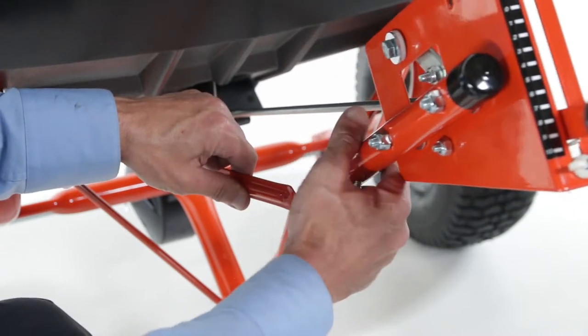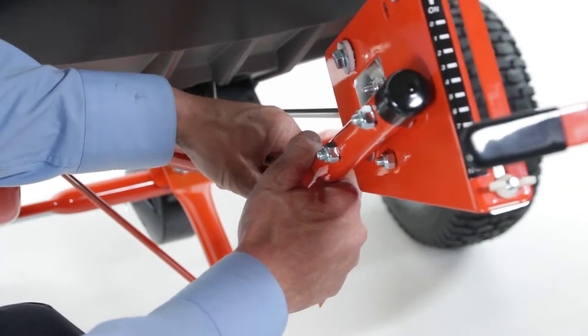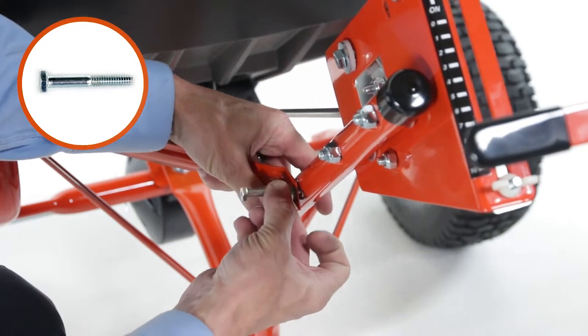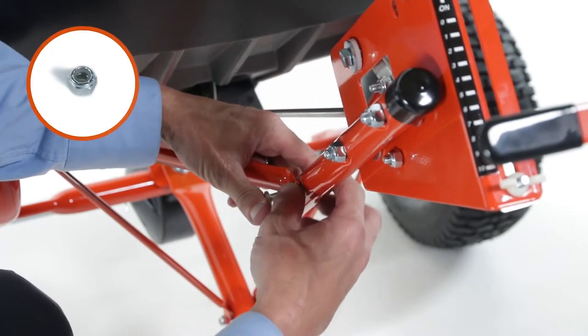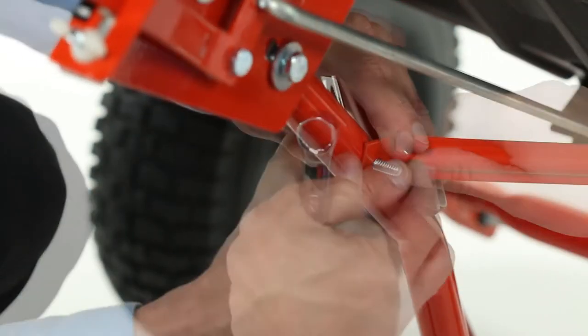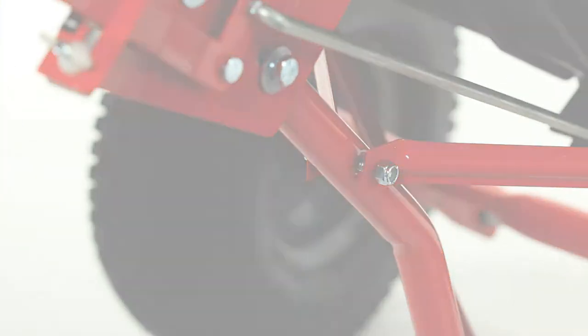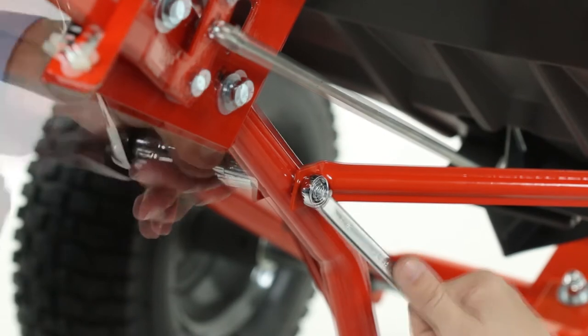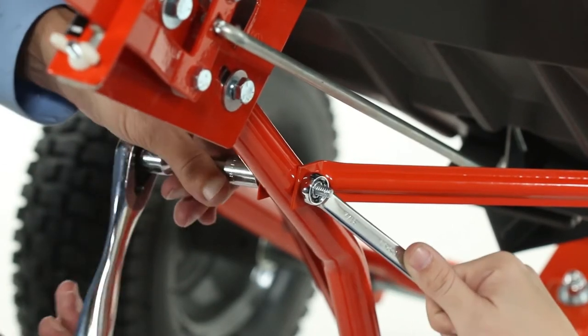Next, align the inner braces with the flow control mounting tube, and loosely secure them with a ¼-20-by-1¾-inch hex bolt, Part E, and a ¼-20 nylock hex nut, Part J. Do not tighten them yet. Now, go back and fully tighten all the bolts installed up to this point, making sure not to collapse the tubes by over-tightening.